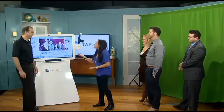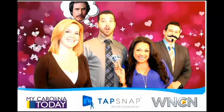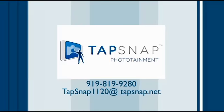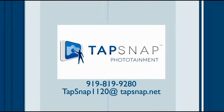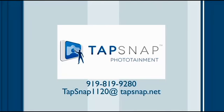Well, this is a ton of fun. Thank you so much for introducing us to this. Thanks, my friends, for coming to take the photos — you can see all these very cool photos. It's all very interesting what you can do with social media. You can check out TapSnap online at TapSnap1120.com, contact them at 919-819-9280, or by email at TapSnap1120@TapSnap.net.